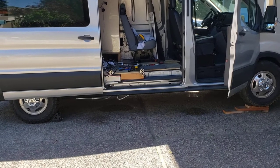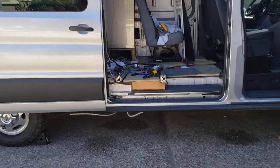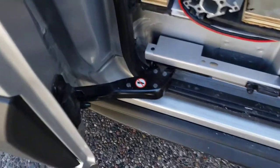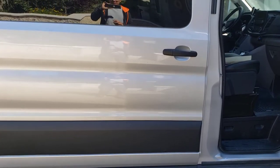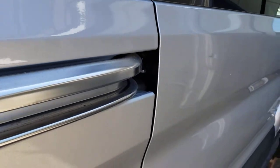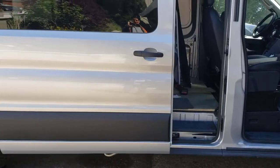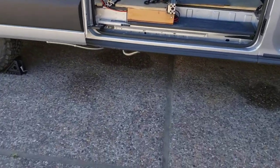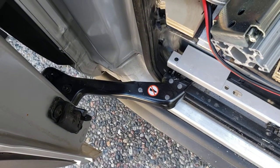I'm parked on a slight elevation and had to undo the latch manually. There's enough power to close the door and latch it, which is good. The problem is when you're parked on a slight incline — it will latch, so you have to unlatch it.